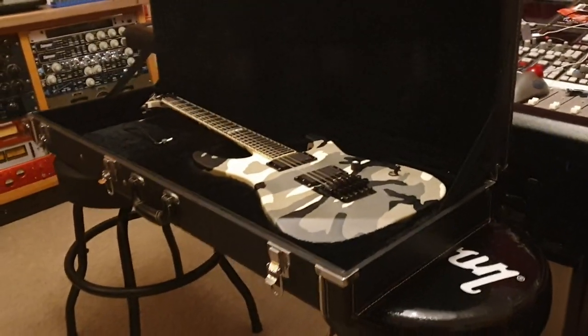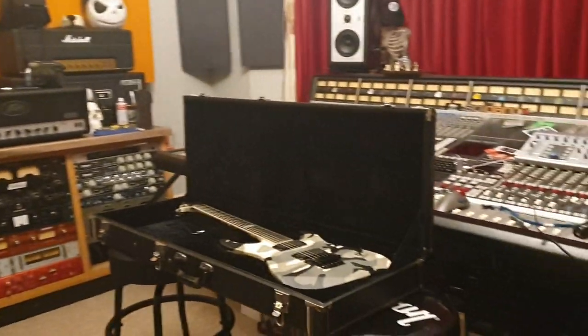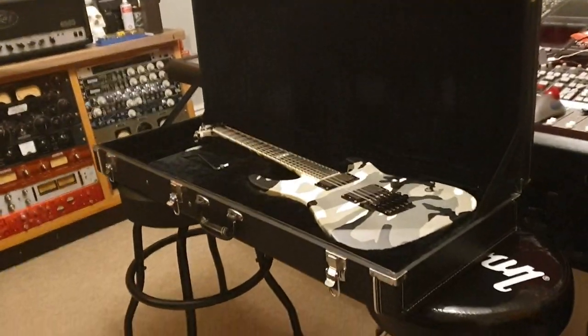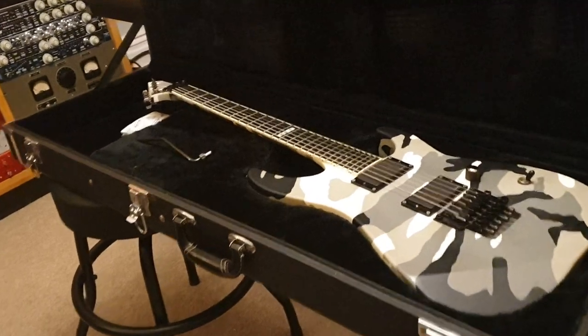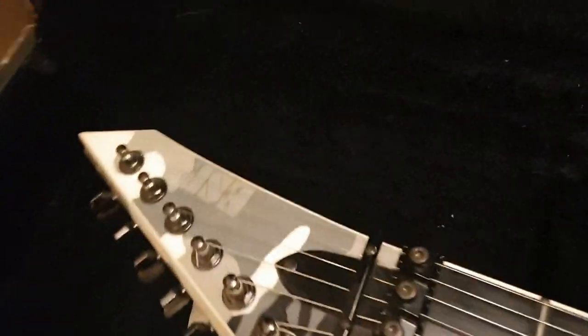Hey guys, it's Keith, your friend here at Essex Recording Studios, just outside London in England, and today I've got another — unbelievably — another camo, urban camo ESP M2, neck through model.